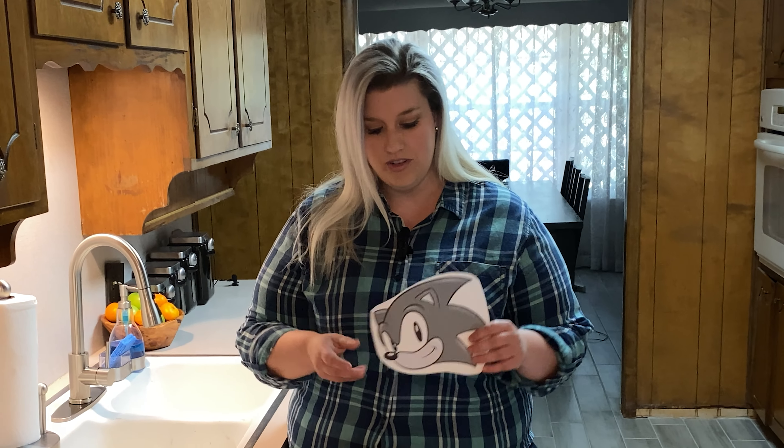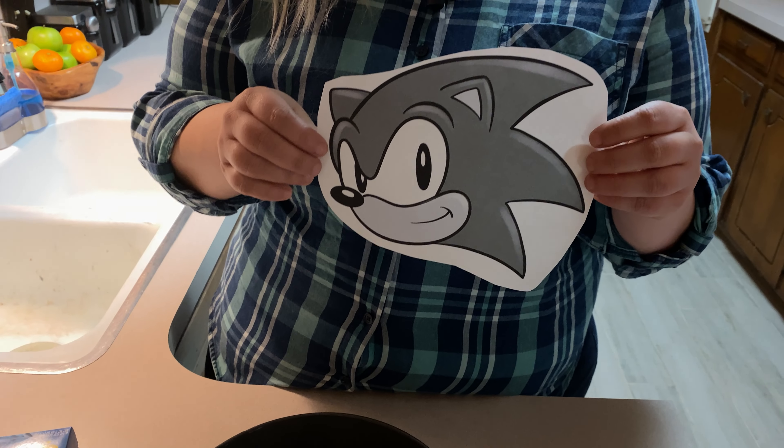Today we're celebrating that lovable blue critter and the release of Sonic Origins, and we're going to do that by creating Sonic's head out of jello. I've printed out a classic image of Sonic, which I really like.